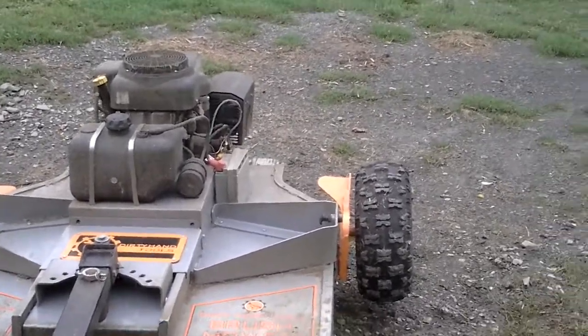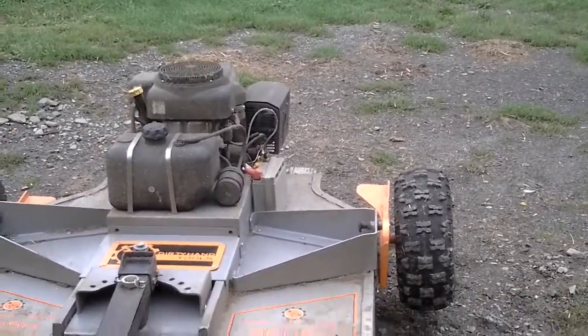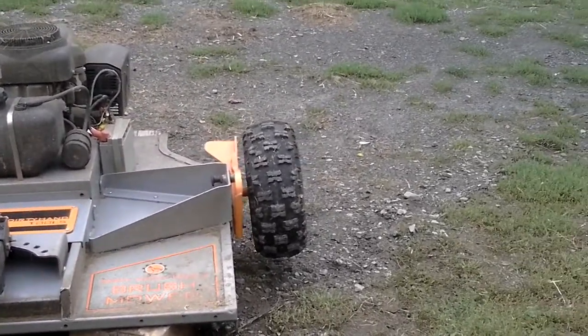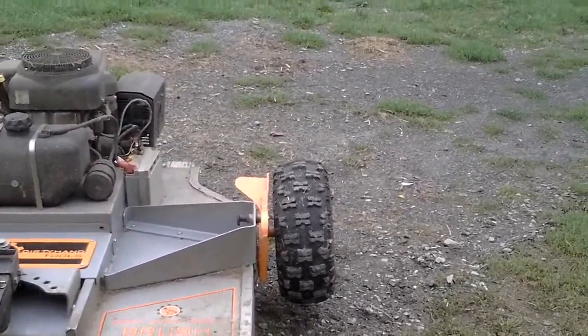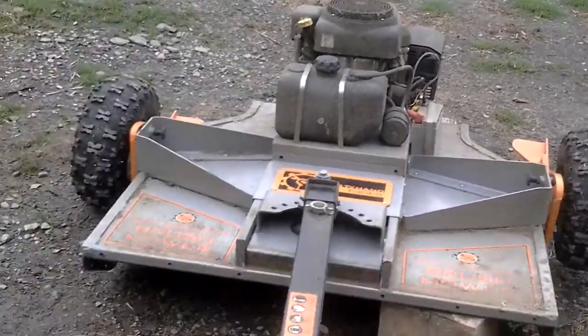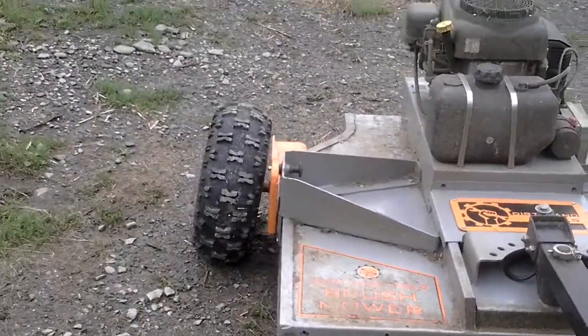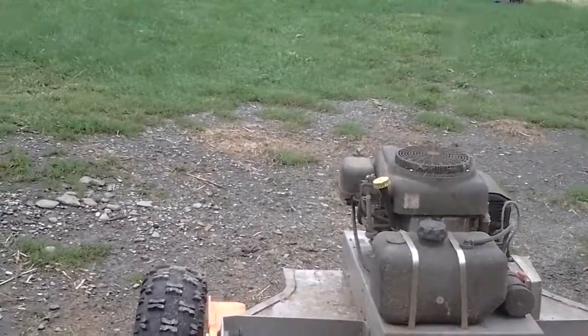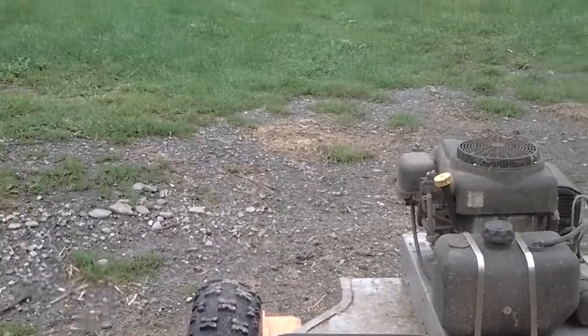My 46-inch Dirty Hand Tools rough cut tow-behind mower — I had some problems through my own making. I worked with the warranty folks and they helped me out; they gave me new parts. Not really sure they had to, but they did anyway. So the axles are bent — you can see that.